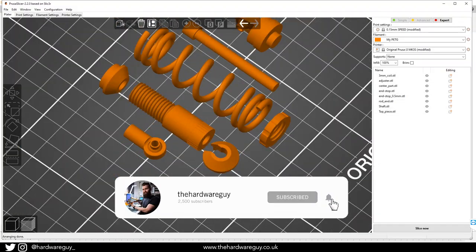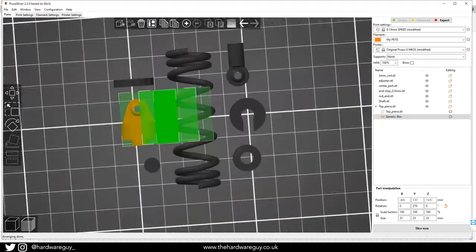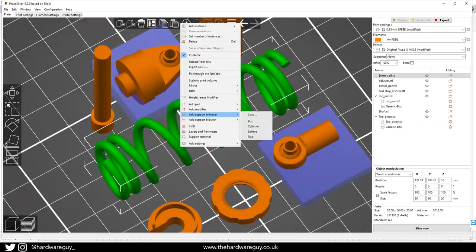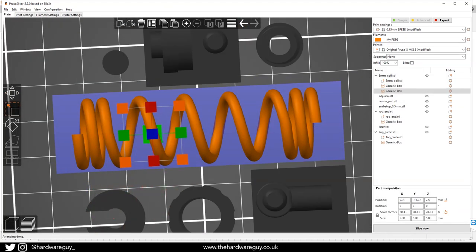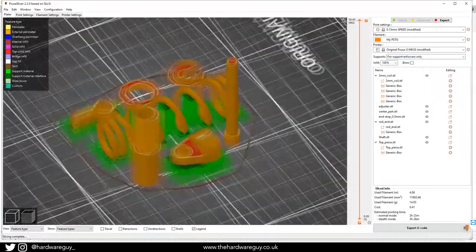Everything here will be printed in PETG to provide both strength and flexibility. Some of the parts do require supports to print, mainly due to the ball joints. They're print-in-place, so they must be in the correct orientation for that to work. I had a couple of failed prints with the spring but found it printed best with some custom supports. If you want to know how to add custom supports in Prusa Slicer, I have a tutorial on that — click the card above.